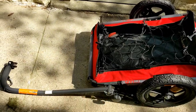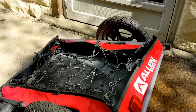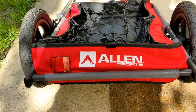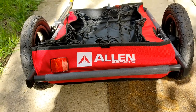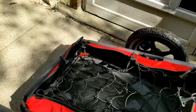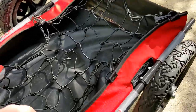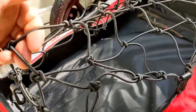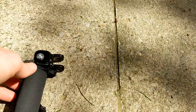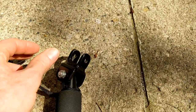Hello, in this video I will show you how to install this Allen Sports bike trailer onto your bike. The brand is Allen Sport, and it has a nice little reflector in the back. It's all waterproof and weatherproof, and as you can see it has a nice cargo net. Here in front there's a little hitch that goes onto the bike.